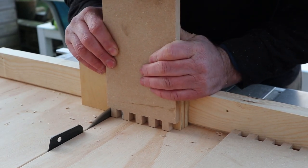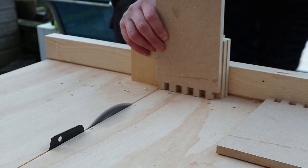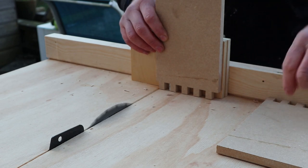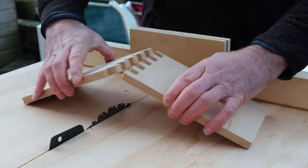Then once you've cut everything out you can do a test fit. The good thing about this jig is if your joints are too tight or too loose you can adjust the first part of the jig to accommodate those issues.